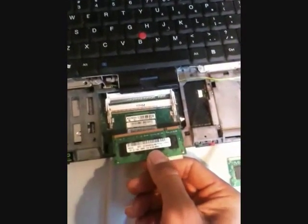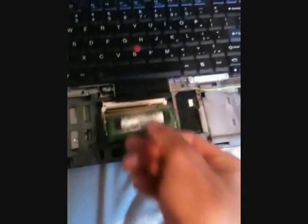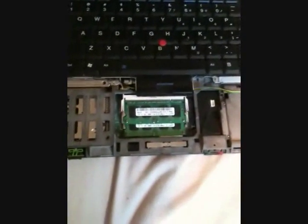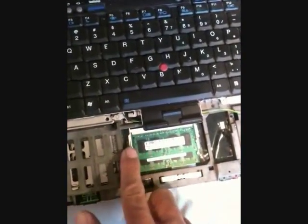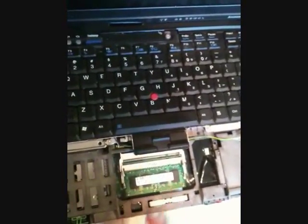To install the memory, you insert, push down, insert, push down — make sure you hear it click. To remove the memory, you spread this and this outward at the same time, and do the same for the one underneath.